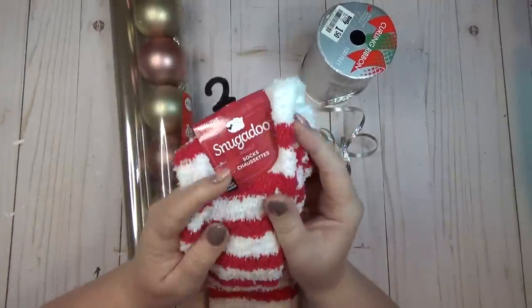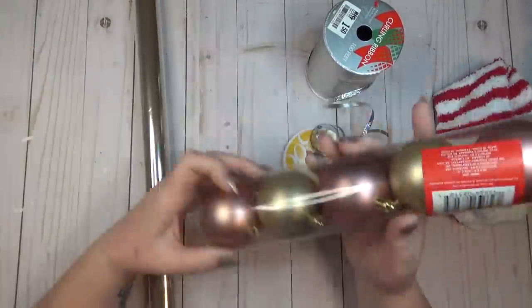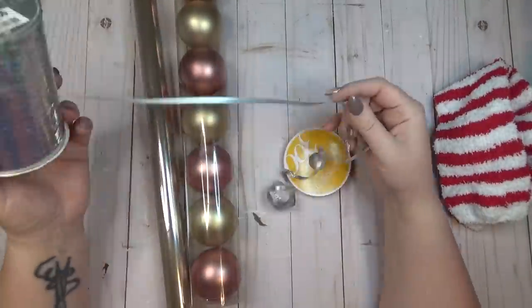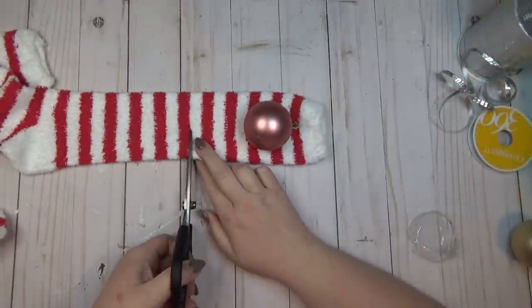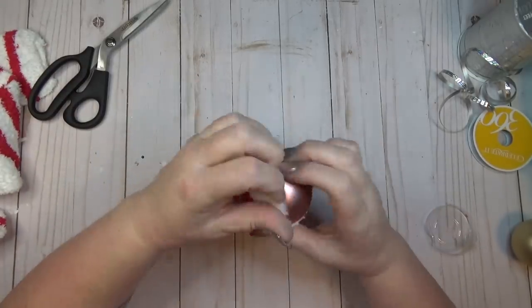If you have little ones in your family, this is a perfect craft for them. Grab a pair of fuzzy socks from the Dollar Tree and a tube of ornaments. I grabbed red and white striped socks because I'm really loving the candy cane theme this year. I also grabbed some cello wrap from the party section and some ribbon.